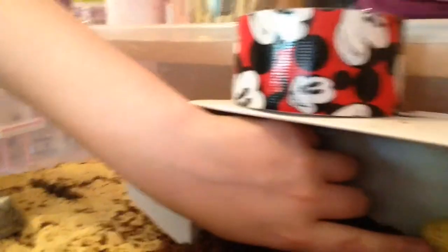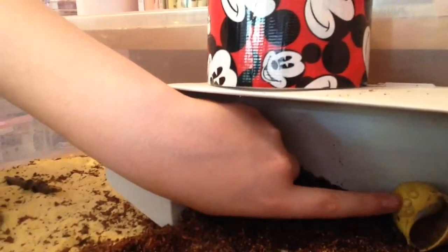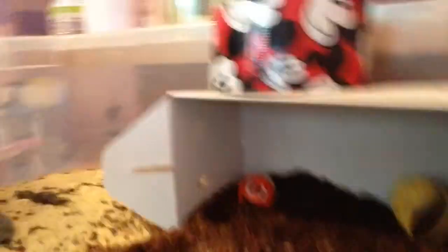This one right here — if my hammer crab Bowser gets too big for his other shell, then he could move into that one.